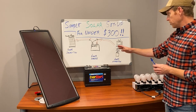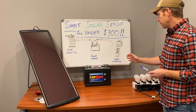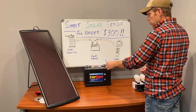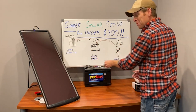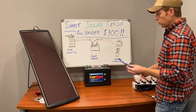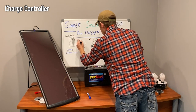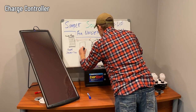On the most basic level this is a solar system, but within these three components we have a couple of small issues. Going from the solar panel to the battery, if we connect directly to the battery we're going to have times when the battery is overcharged, and that can damage the battery. So what we have to add to our system is a charge controller.